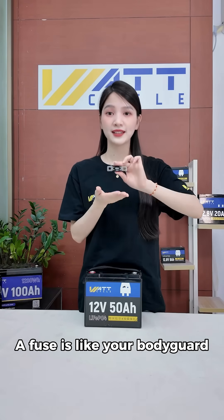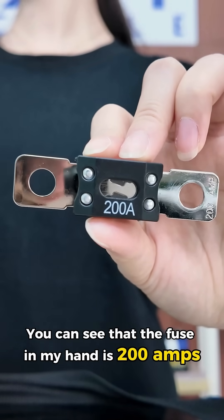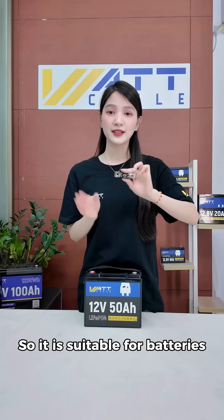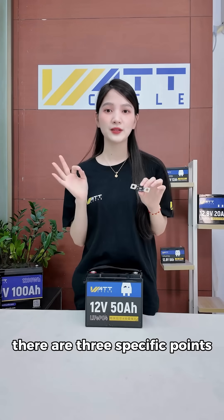A fuse is like your bodyguard — it cuts off the power at the critical moment. You can see that the fuse in my hand is 200 amps, so it is suitable for batteries with a continuous discharge current of 200 amps or less. There are three specific points.